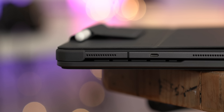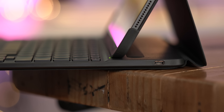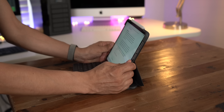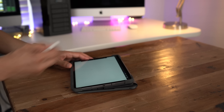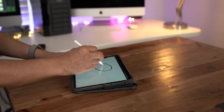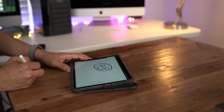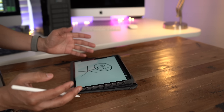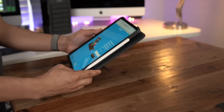Although I appreciate the protection the bumpers provide, they make pressing or interacting with the buttons on the iPad Pro very mushy, and it's just not a great feeling. That's one downside besides the bulk — these bumpers add an insane amount of bulk. This thing is thicker than the Smart Keyboard Folio; it's even thicker than the 2018 MacBook Air, and probably thicker than a MacBook Pro as well.